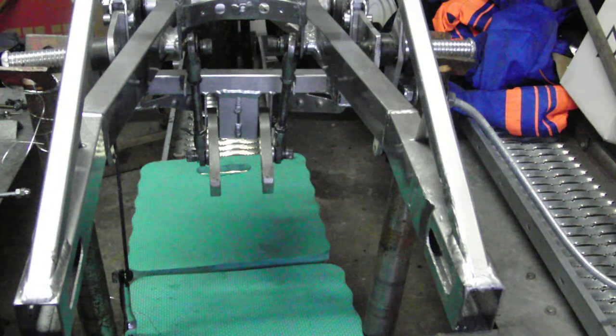In this video we're going to be looking at the swinging arm and monoshock adjustment for the Hegira race frame. I'll just talk you through the relevant parts.